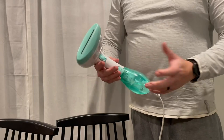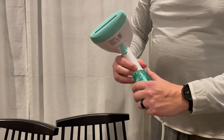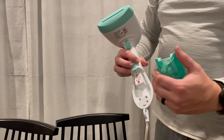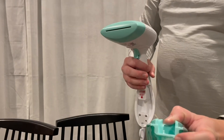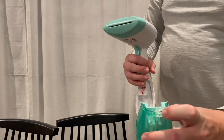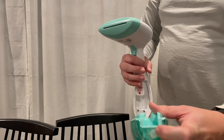You'll just pull the trigger to let it go. Let me show you how to fill it up real quick. This is the reservoir — you'll just pull that out. There's a little rubber thing in there that holds the water in.